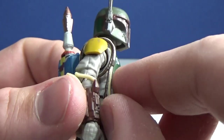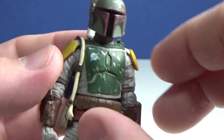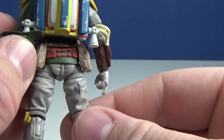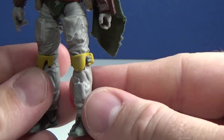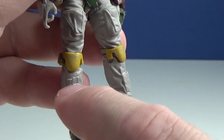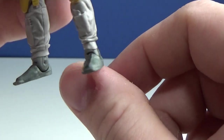Look at these Wookiee pelt braids — I'm not 100% sure if these are a new sculpt for this figure. The pouches around there look great, the red strapping around the mid-section looks nice, and the red belt continues around the back. The legs are nicely sculpted, the knee darts look good, and they even went to the trouble of putting little silver touches on his tools in the pouches. The boots look pretty good too.